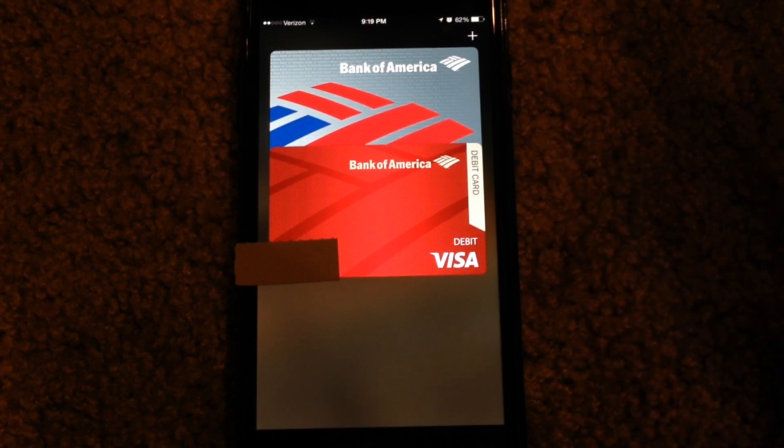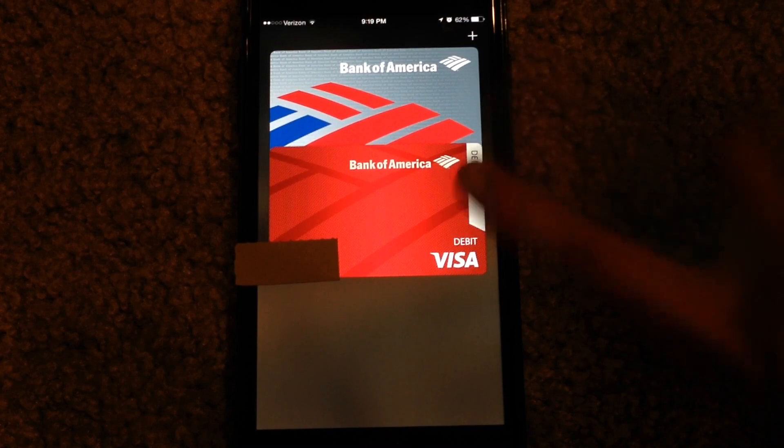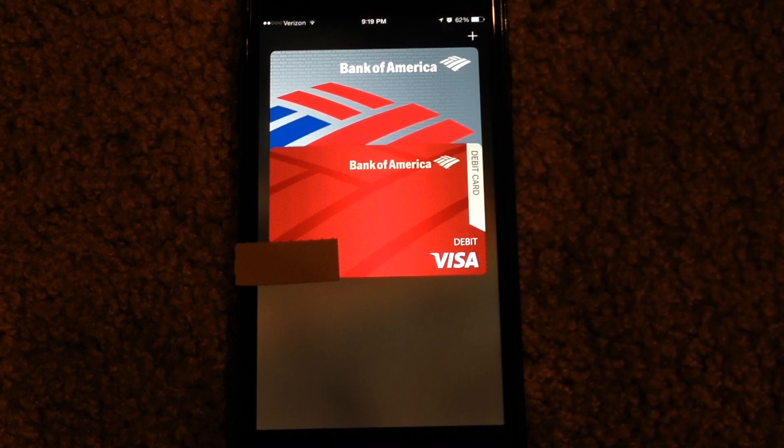It's just one touch and you're good to go. You can use it on the lock screen with your phone being locked, and you can also manually select which card you want via Passbook. You can also use Apple Pay and your desired cards via an in-app purchase as well. For example, the Panera Bread application supports Apple Pay now.